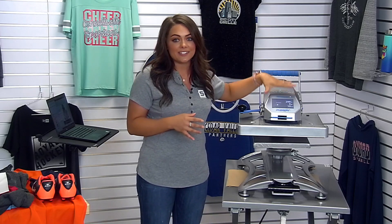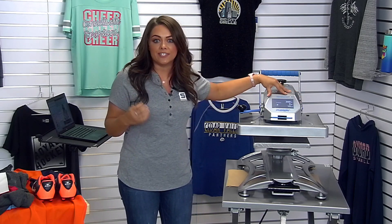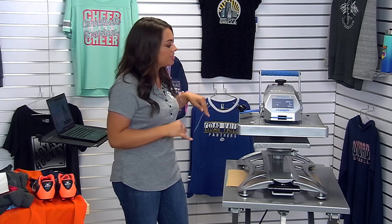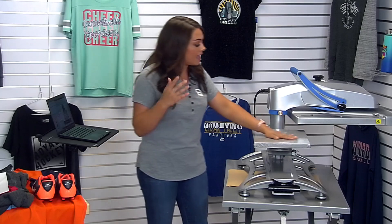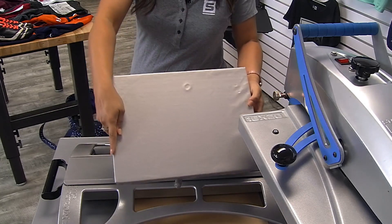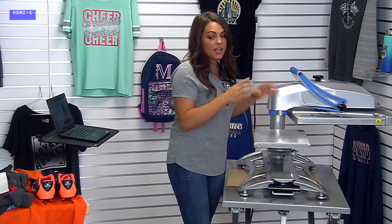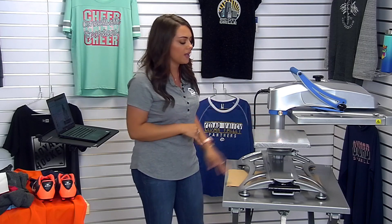The heat press we're going to be using today is the Hotronix Fusion. I always like to use this press especially for long demos that incorporate a lot of different items I'm going to be personalizing, especially with a wide variety of products. This has all of my products' time, temperature, and pressure completely logged in this computer, so I won't have to guess what those application instructions are for each of the demonstrations today. I also have the capability of interchanging this platen completely by picking it up and lifting it out. It's a very simple press to use, and it's a necessity for a variety of reasons — one being isolating a certain area of an item so no seams, zippers, or any hardware can get in the way of causing uneven pressure.